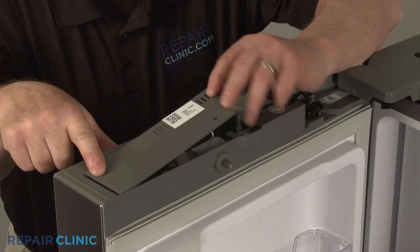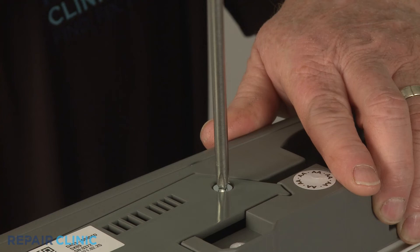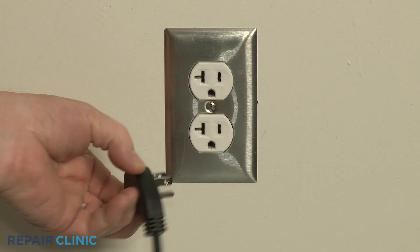Realign the tabs on the access cover, lower the cover, and thread the screw to secure. Plug the power cord back in, and the refrigerator should be ready for use.